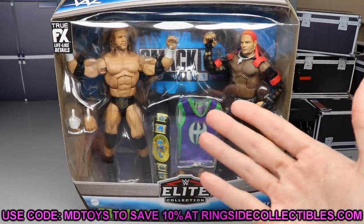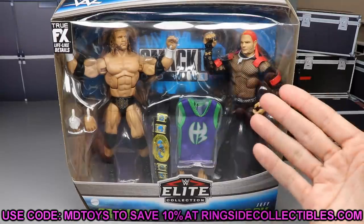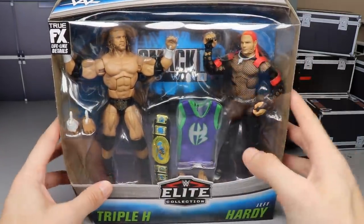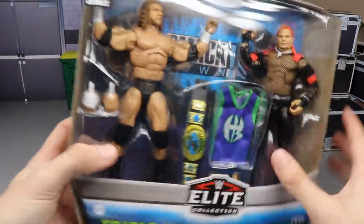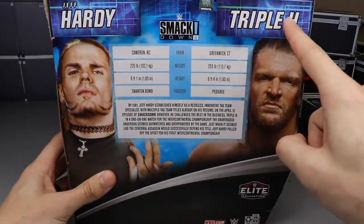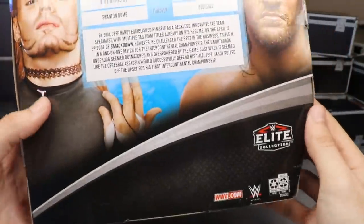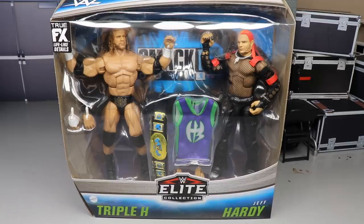If you'd like to grab this, go to Ringside Collectibles at wrestlingfigures.com and use promo code MD Toys to save 10%. Here's the front viewing window — you got the Hardy Boys jersey, Triple H, Jeff Hardy in beautiful packaging. It's a mock collector's dream. You got the Smackdown logo at the top, WWE logo, a really nice blue pattern. On the sides you get images of H and Hardy. Up top it says Jeff Hardy, Triple H, Smackdown, with bios for both men.